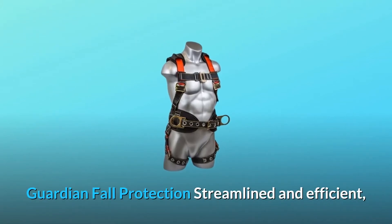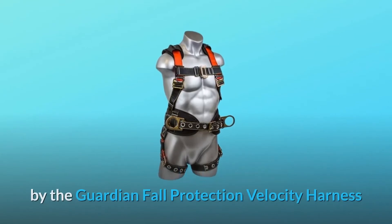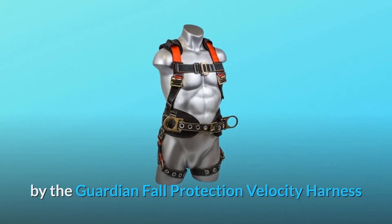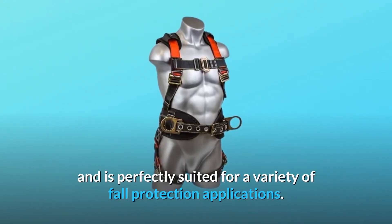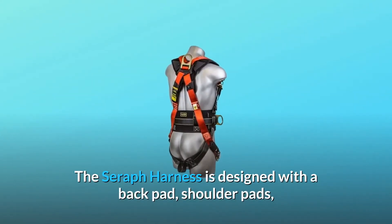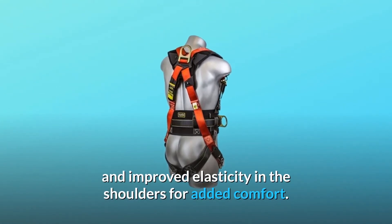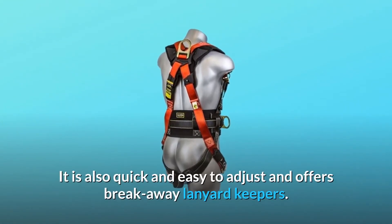Guardian Fall Protection — streamlined and efficient. The Serif harness expands upon the features offered by the Guardian Fall Protection Velocity harness and is perfectly suited for a variety of fall protection applications. The Serif harness is designed with a back pad, shoulder pads, and improved elasticity in the shoulders for added comfort.